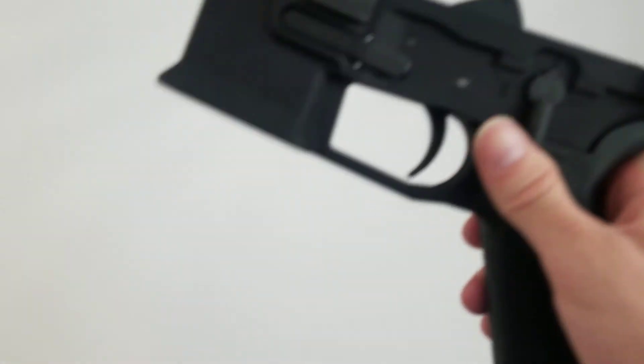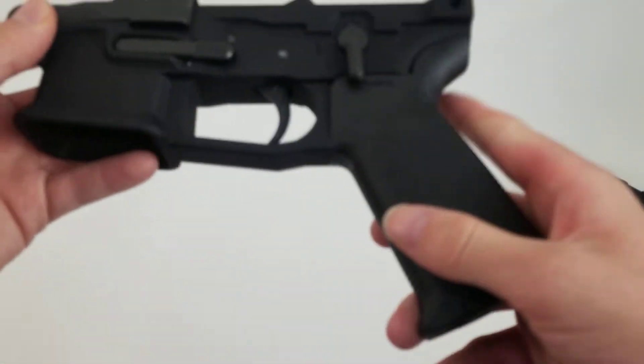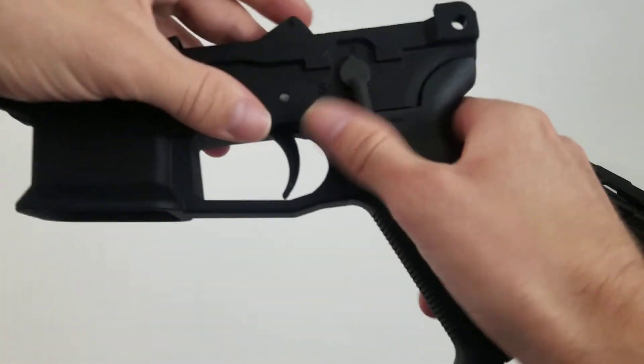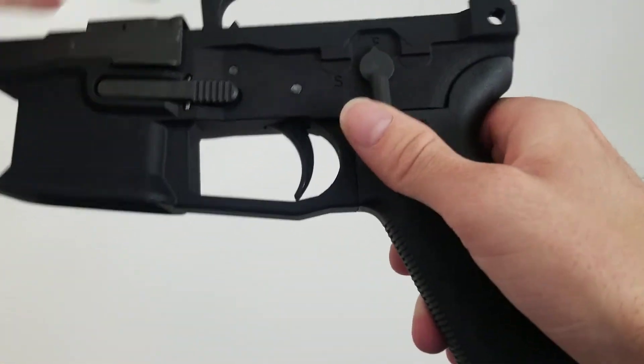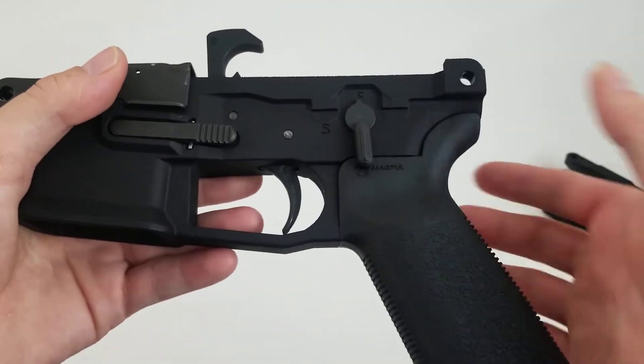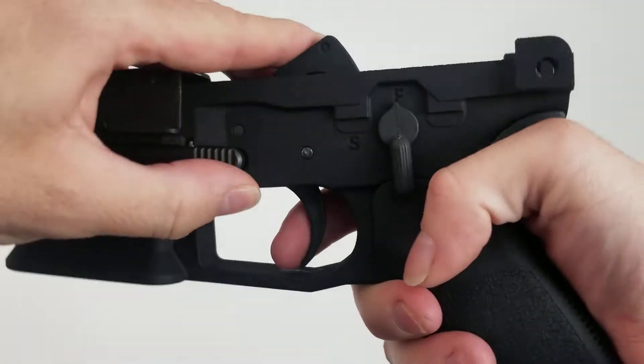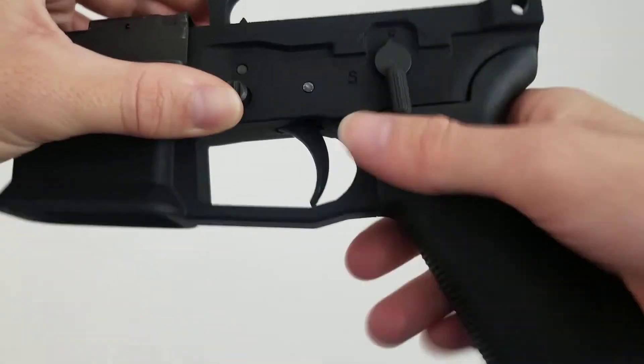But aside from that, it fixes like every issue I had. You can put a different grip on it. It's got all the standard AR-15 stuff — the standard AR-15 safety selector, the new hammer and trigger group.